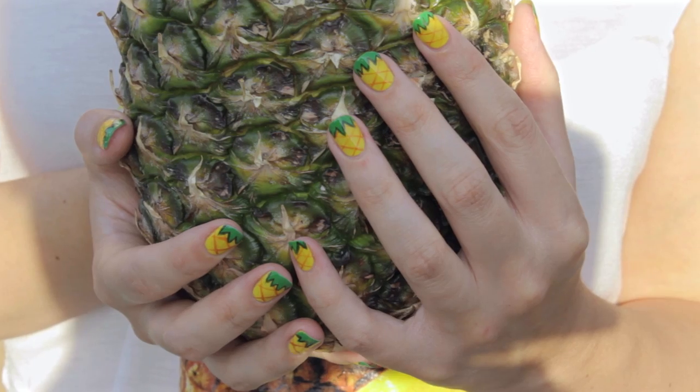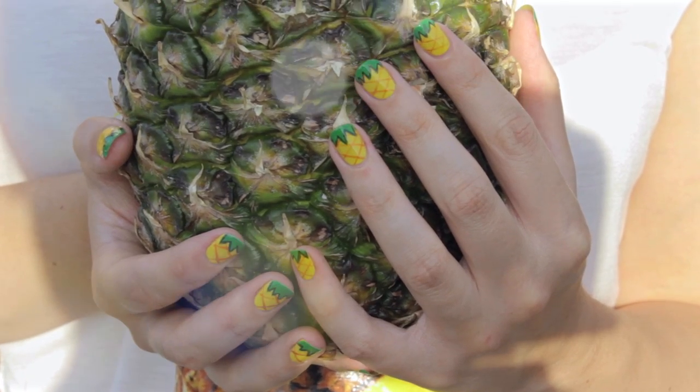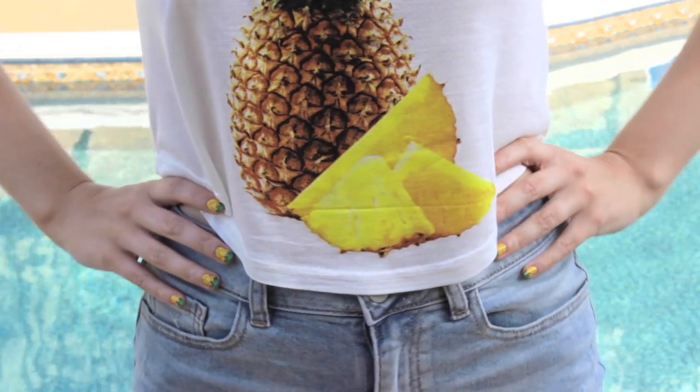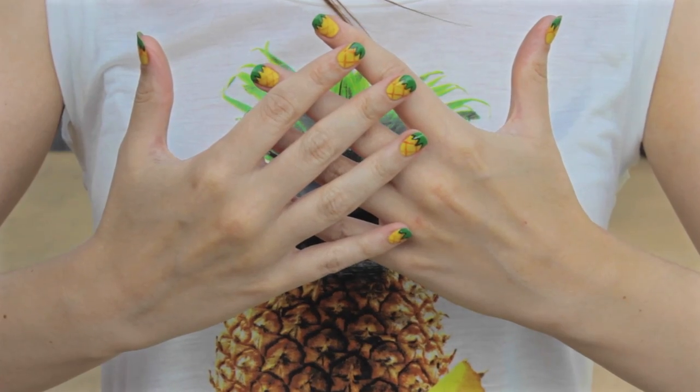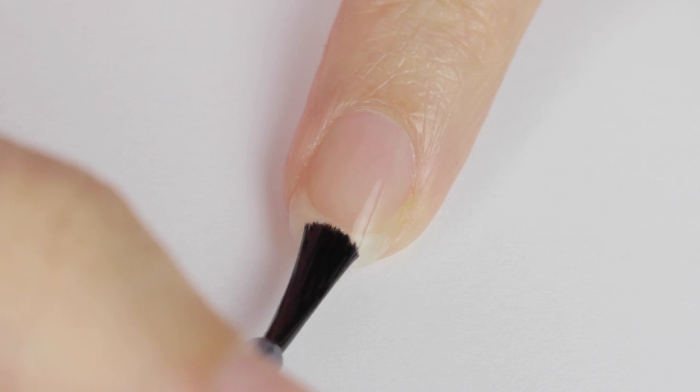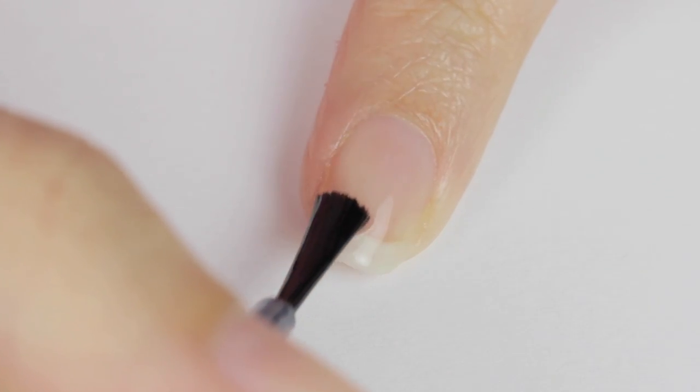In today's video I'm going to be showing you how to create this bold eye-catching design inspired by pineapples. I've been seeing a lot of pineapple stuff everywhere this season, from clothing to phone cases. This is such a fun look for summer, so let's get started.